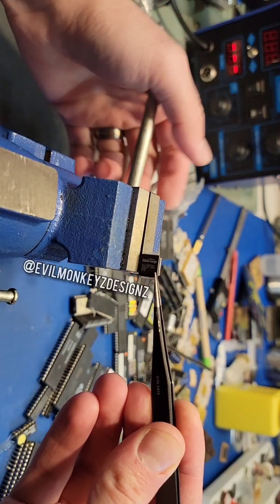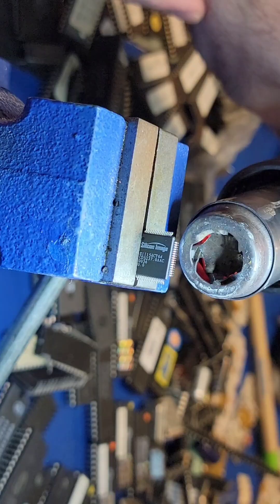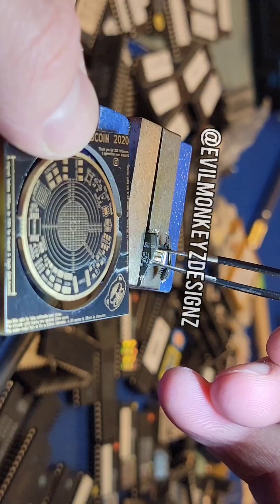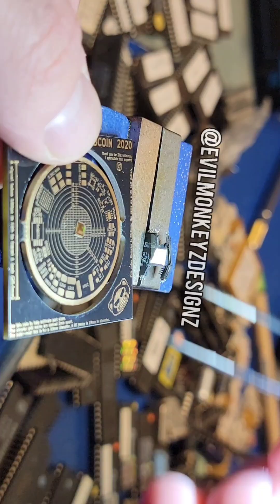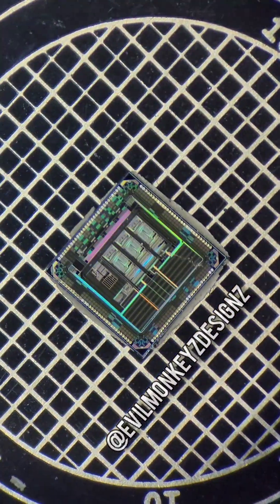What does this electronic component have in common with the Simpsons? In order to find out, the silicon chip inside needs to be extracted and observed with a microscope. Hot air weakens the epoxy, allowing the silicon chip to be easily removed. Let's put it under the microscope to get a closer look.